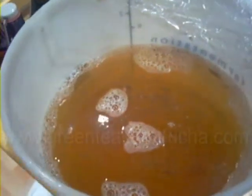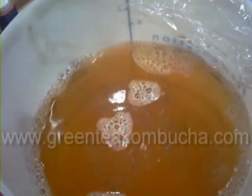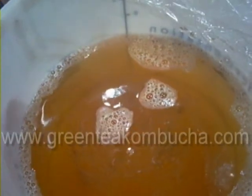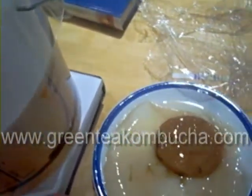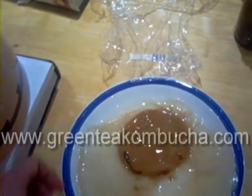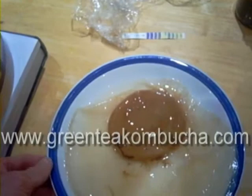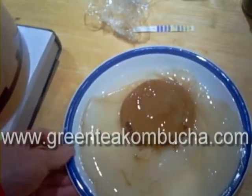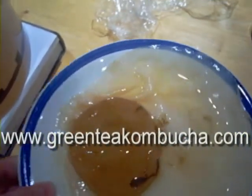Then I'll use about 100 mils of this for my next starter brew. I've now made my new batch — that's the tea mixture in there, nice and warm. And I've got this SCOBY here — the mother and the baby — and I'll stick both those in there. Hopefully we'll get another baby from the slot.